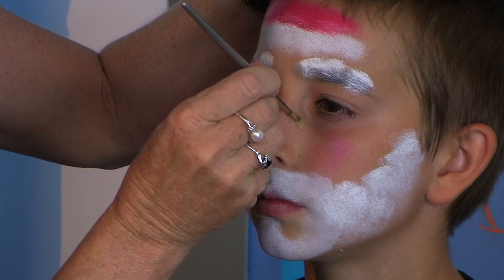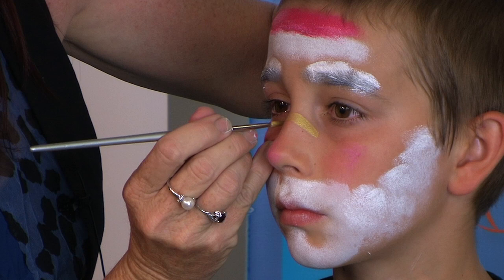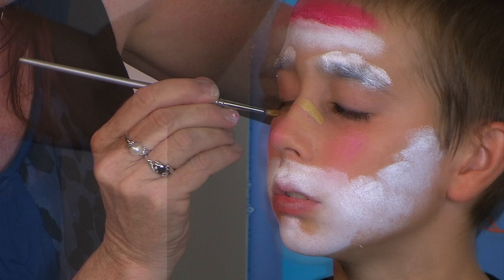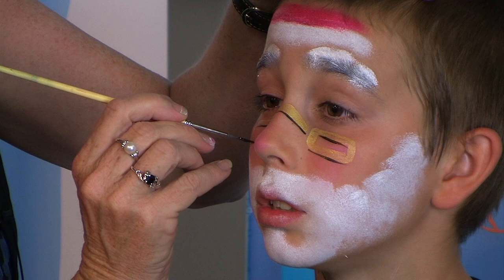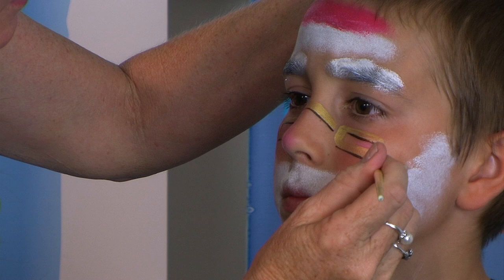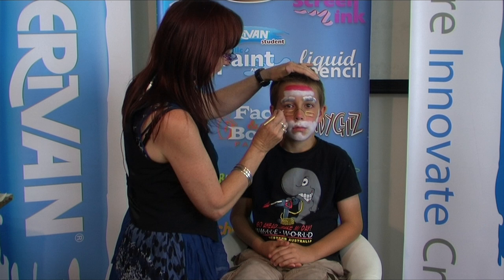Now I thought with this Santa Claus I'd also do some glasses. So using the metallic gold, we're going to start over his nose and make them sit a little bit like how glasses sit down on the nose. Close your eyes softly. I'm liking how this is looking already. Just creating a bit of a shadow underneath the frame of the glasses. The script liner actually gives a really, really lovely fine line for these glasses. Just putting a couple of lines here like a bit of a shimmer in the glasses.